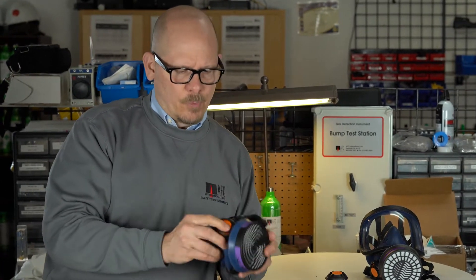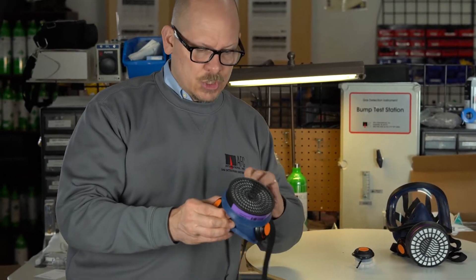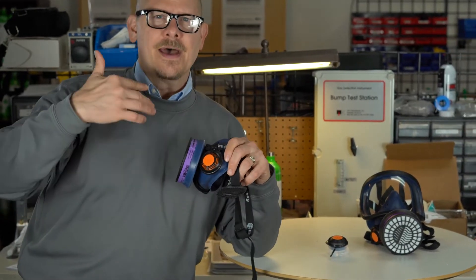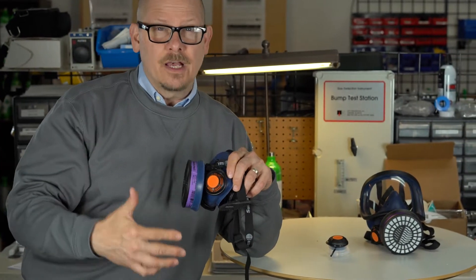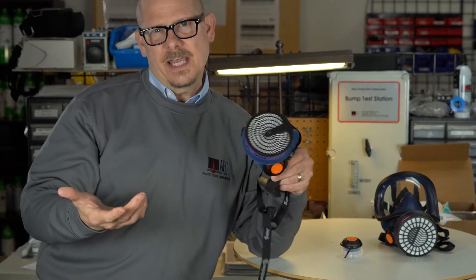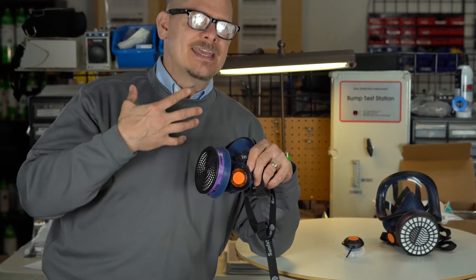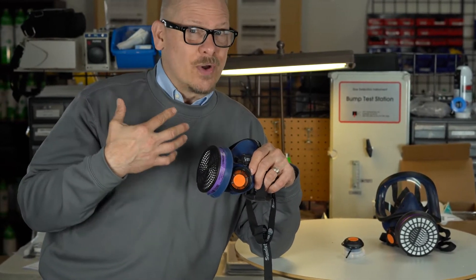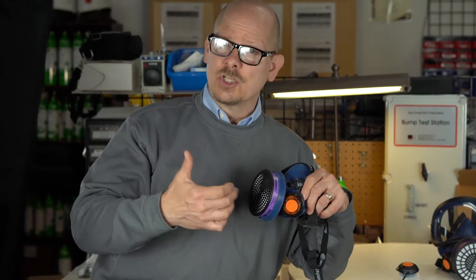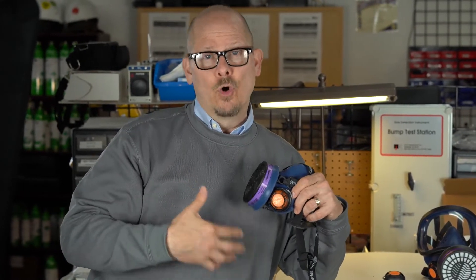Sundstrom is known for being one of the only — I think maybe only one — that actually has two exhalation valves. I've done studies showing that by having two exhalation valves, the breathing resistance as you exhale is cut in half. It's incredibly important to know that breathing in takes some effort, but exhaling out takes a lot of effort too. If you only have one exhalation valve, Sundstrom has done studies showing it can take a lot out of you over time.